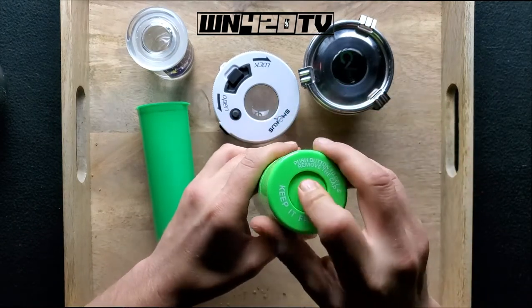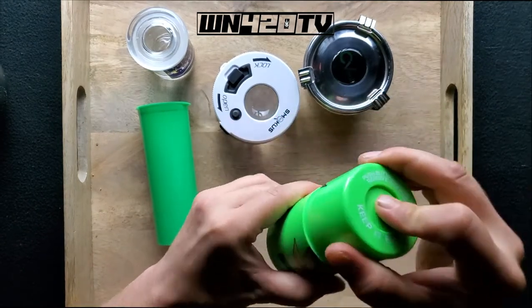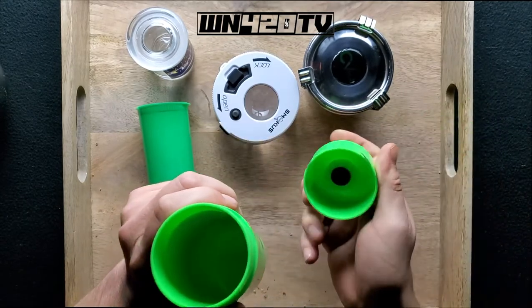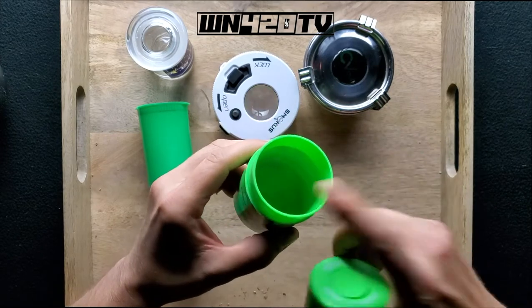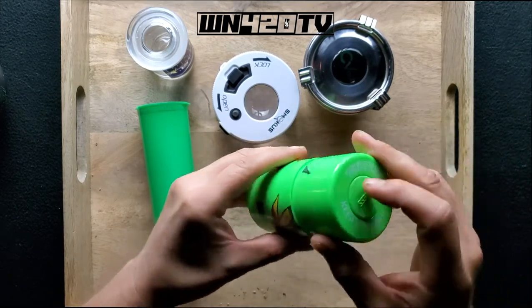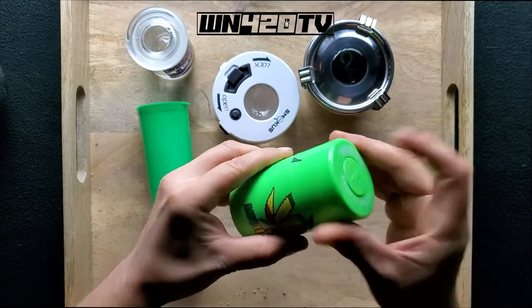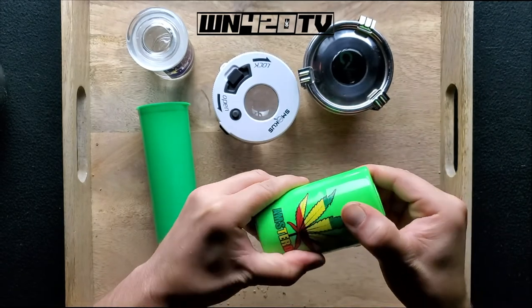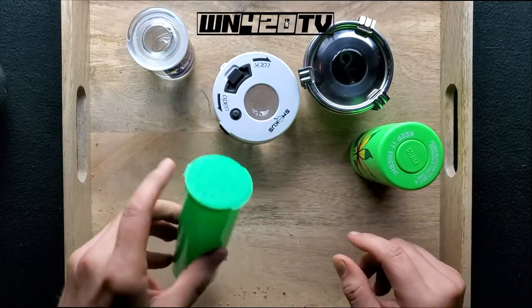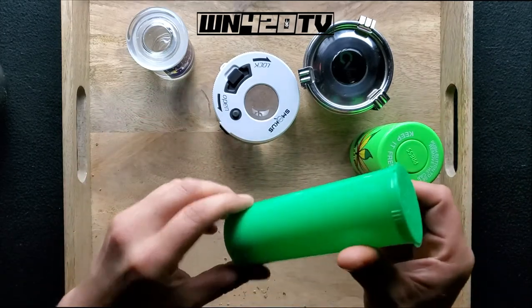These little jars are cool too. You press the button, you decompress it, and you can open it — there's a little valve right in there, that's what you're lifting. And you put your smoke in there. If you try to close it like this, it doesn't close too good. Let the air out — now it's closed. You line your leaf back up, because what kind of crazy person doesn't?